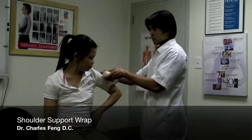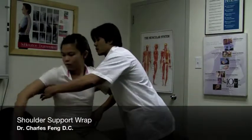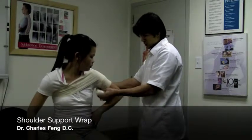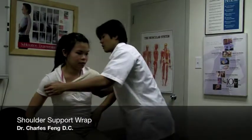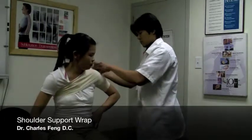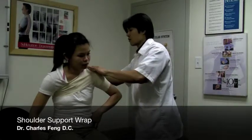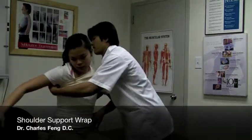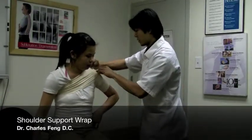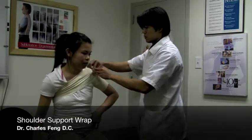We're going to start with an anchor, run the arm, then go around her chest, and I'm actually making a series of criss-crosses along the shoulder as I'm going around the body. This locks the shoulder into internal rotation, and at the very end we can clip it to make sure it's secure.